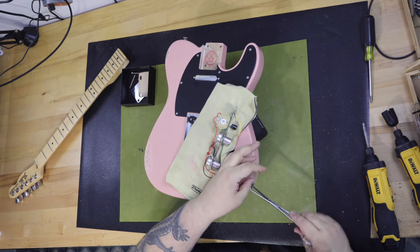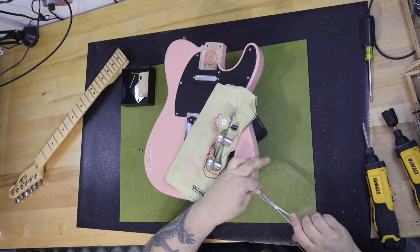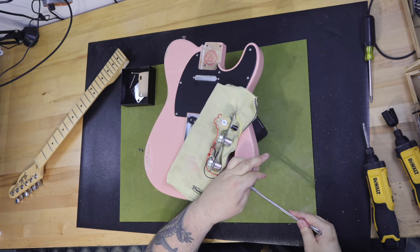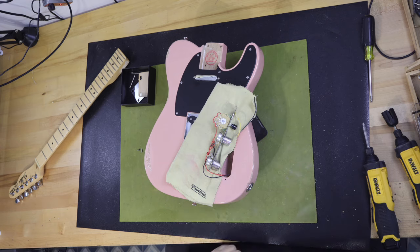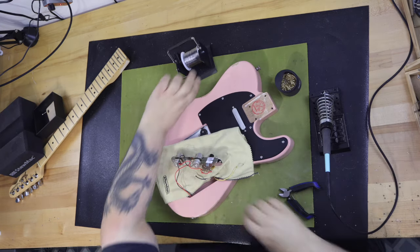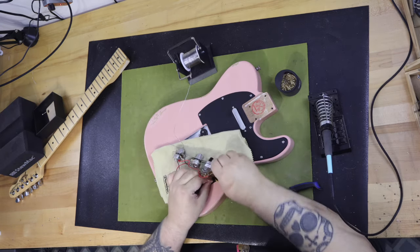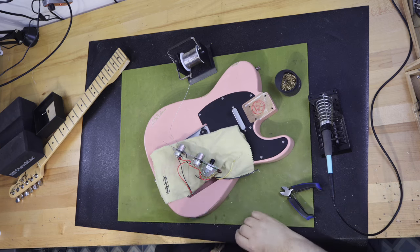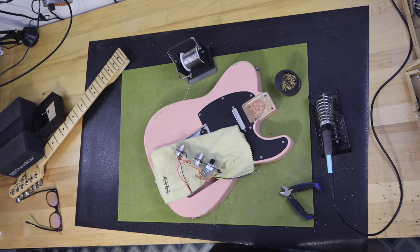Pinky had one issue though — I did not like the neck pickup. It was dull and had no top end at all. I ordered a set of Fender Pure Vintage 64 Telecaster pickups, which are actually kind of my current favorite pickups. One morning I had meetings all day and wanted to change out the pickups quickly so I could play with her in the evening and see what she'd sound like with the new pickups installed.